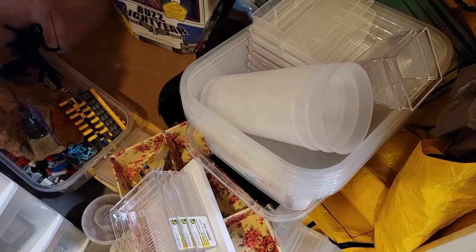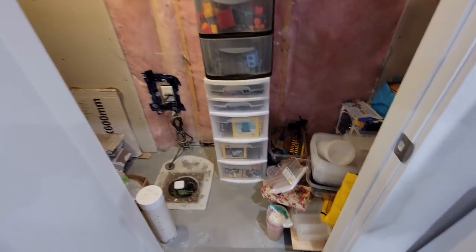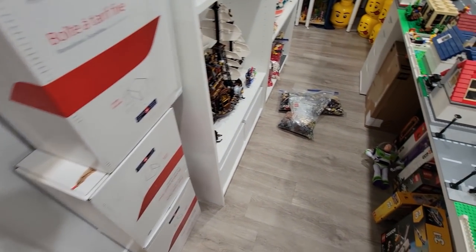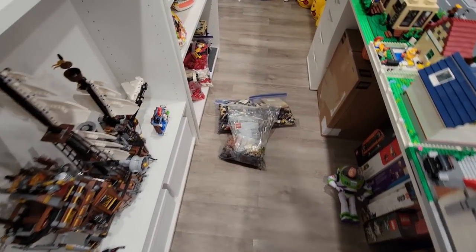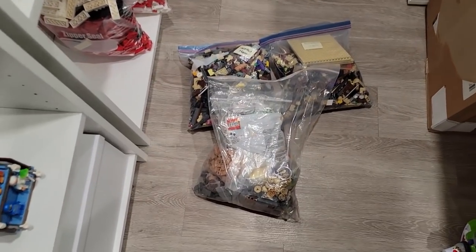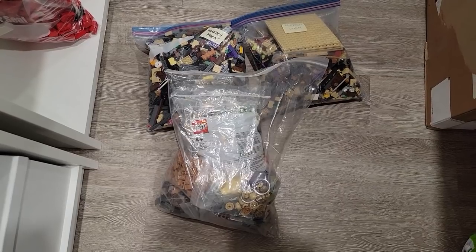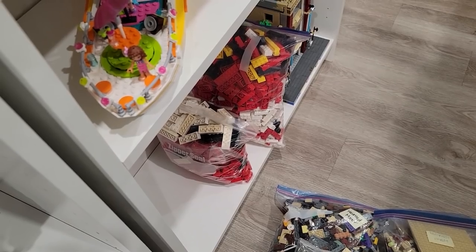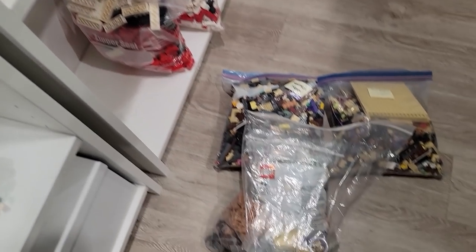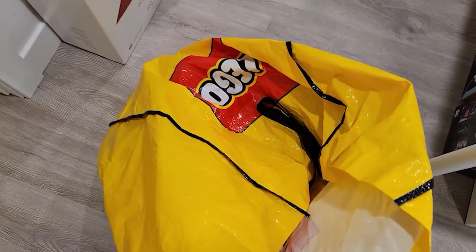Now it's time to start dealing with the mess. I've hit my head on this thing too many times - it's like a hobbit door! But yeah, I'm gonna bring these parts upstairs for Jose - they're for our Haunted Manor. Three big Ziploc bags. We also have all these parts for the Santa Claus build.